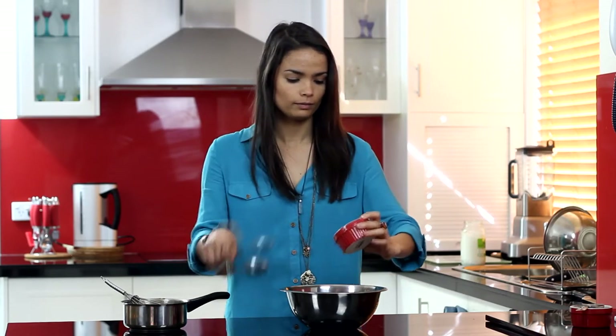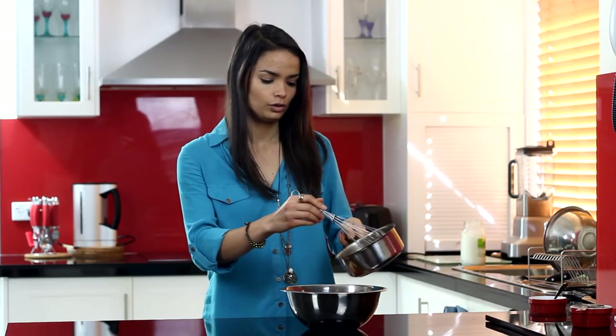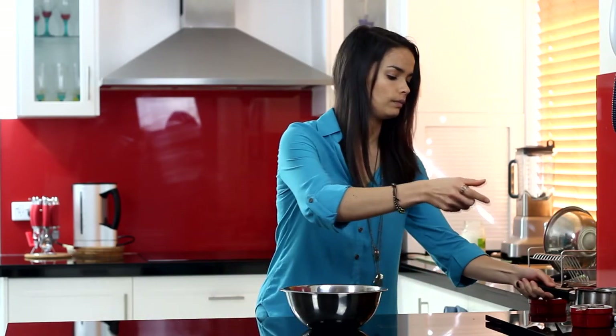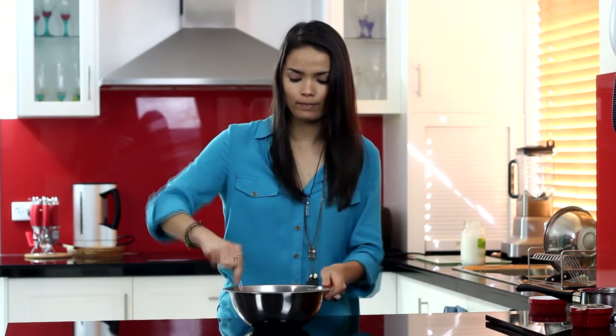We have all the ingredients here now — the puffed rice and mixed nuts, the soaked raisins and goji berries, and the chocolate we've melted into a chocolate sauce. Now we just want to mix it all together. Pop the raisins and goji berries in, then add the chocolate mixture. You'll find the chocolate sauce will try to go to the bottom, so just keep mixing it really well.